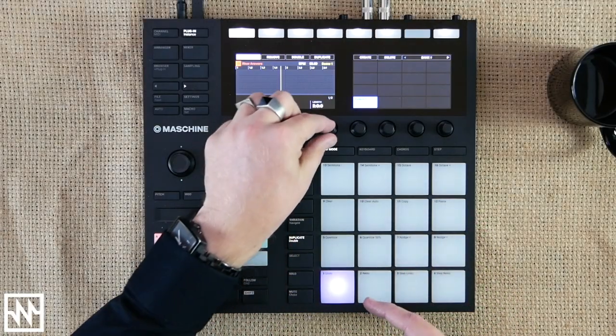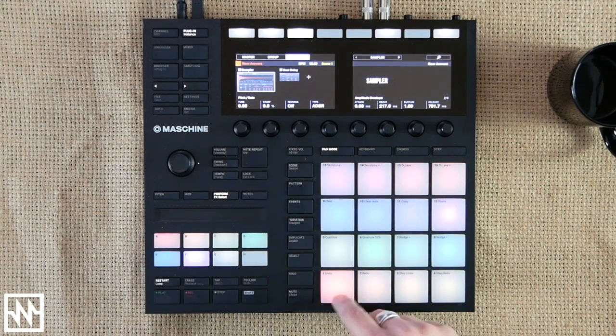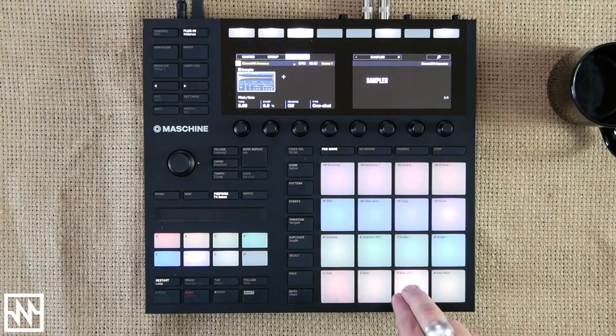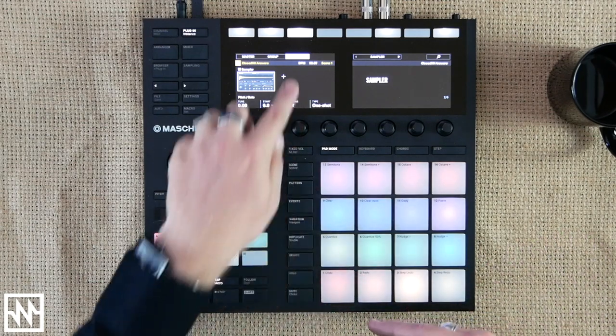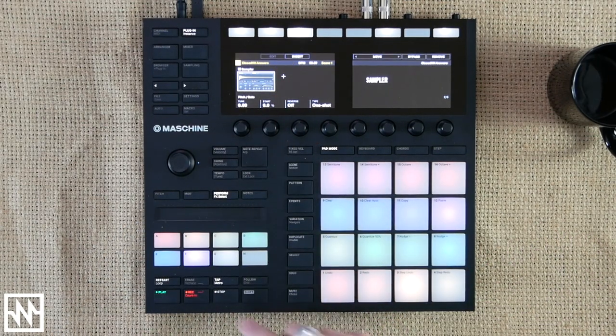Start with a one-bar loop. Hot tip: always start with smaller phrases because you can always double and duplicate your phrases later to add variation. I'm pretty rubbish at finger drumming so I'm just going to layer these sound by sound. Activate the metronome — I've already got my BPM set to 90, that's a nice one.